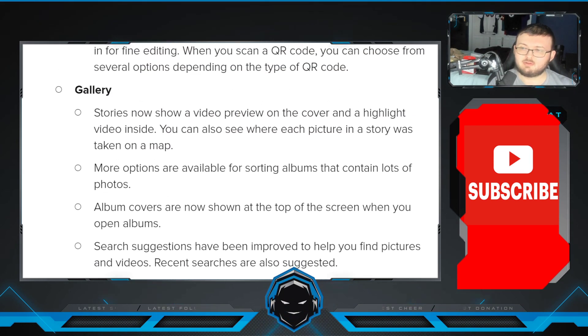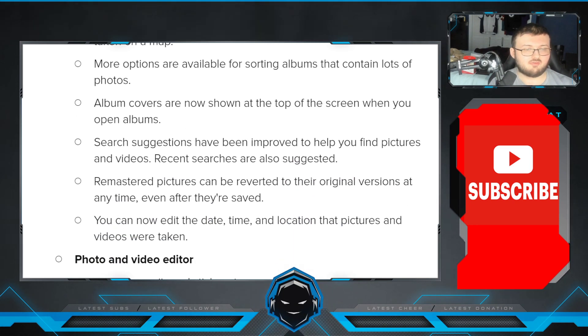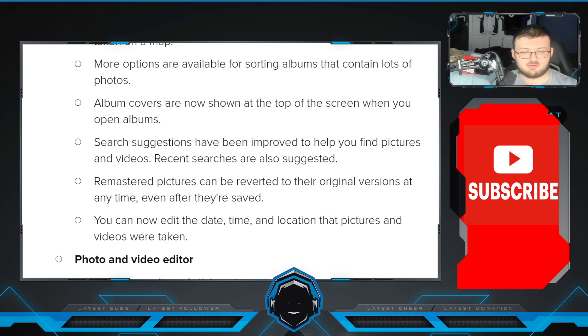In the Gallery, Stories now show a video preview on the cover and highlight video inside. You can see which picture in a story was taken on a map. More options are available for sorting albums that contain lots of photos. Album covers are now shown at the top of the screen when you open albums. Search suggestions have been improved to help you find photos and videos, and recent searches are also suggested. Remastered pictures can revert to original versions at any time even after they're saved. You can now edit the time, date, and location that pictures and videos were taken.